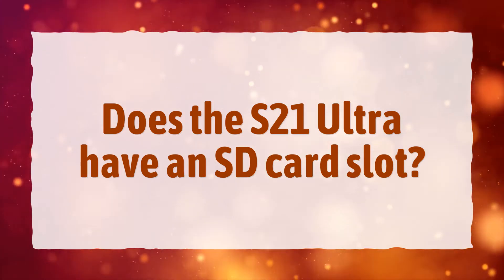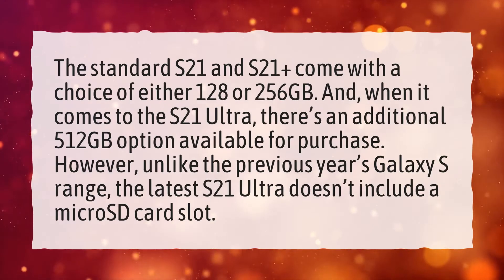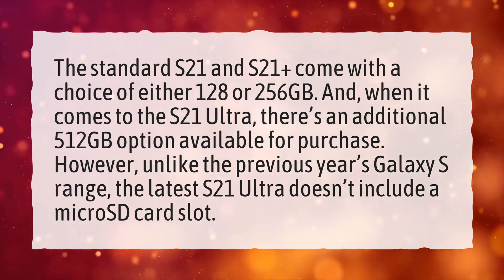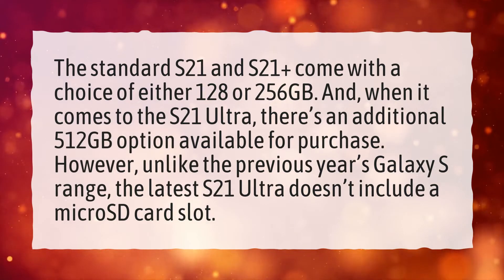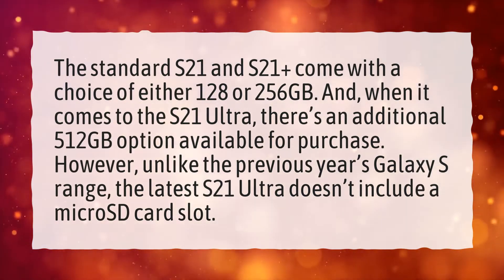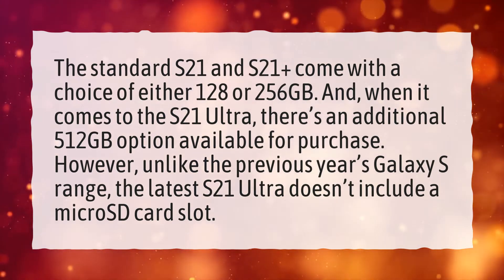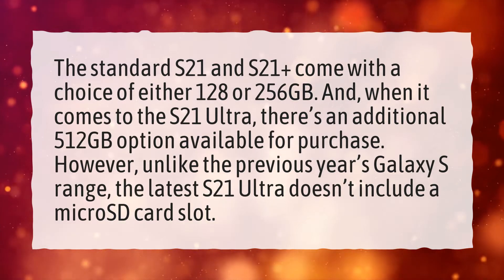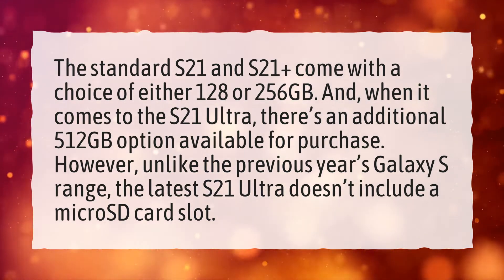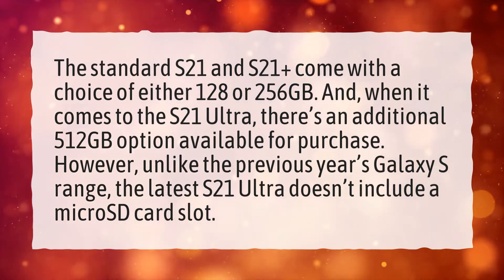Does the S21 Ultra have an SD card slot? The standard S21 and S21 Plus come with a choice of either 128 or 256GB, and when it comes to the S21 Ultra, there's an additional 512GB option available for purchase. However, unlike the previous year's Galaxy S range, the latest S21 Ultra doesn't include a micro SD card slot.